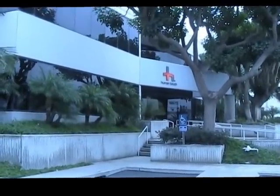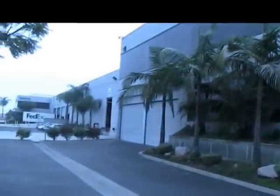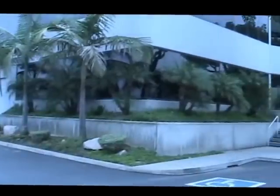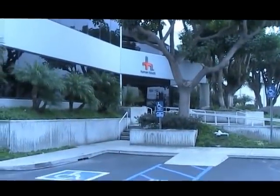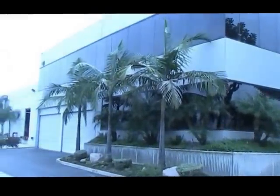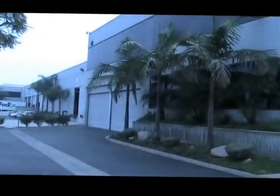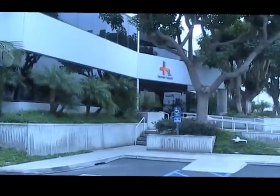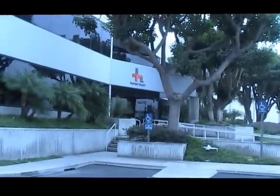Here I am on the outside of the Human Touch offices and warehouse in Long Beach, California. Here to visit my friends at Human Touch and get a feeling for how things work. I've been here once before a number of years ago but only saw limited things inside. Today I get a little bit of a tour, so I'm quite excited and we'll walk you through as much as we can to see how things are done here at Human Touch.